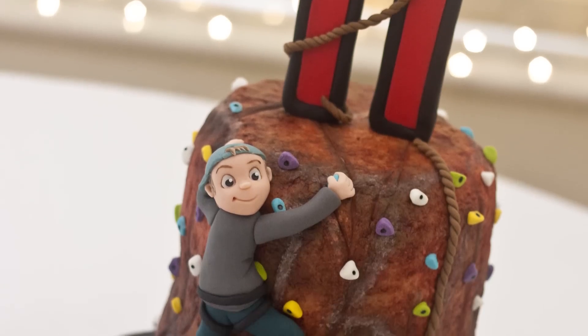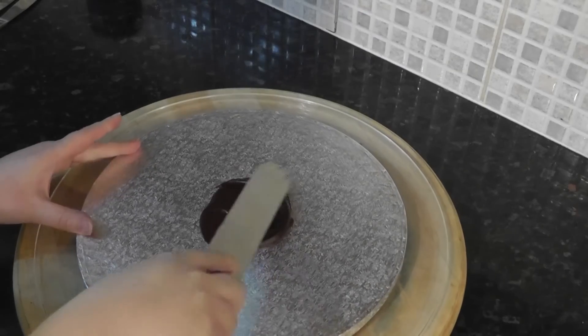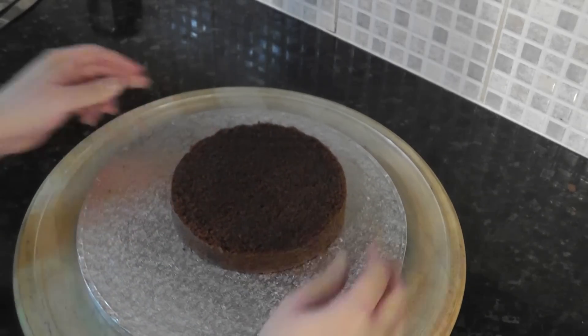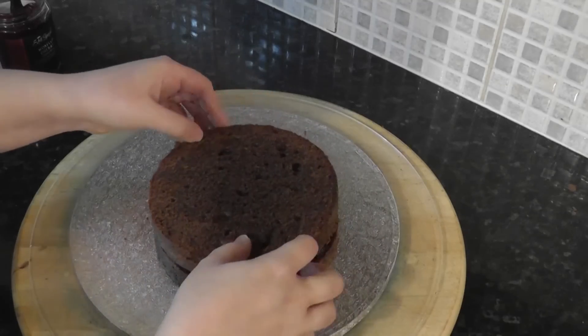Hey guys, in this tutorial we create a rock climbing themed cake. First I'm putting a little ganache onto a drum to glue the cake down. This is a 6 inch round in chocolate. Place it slightly off centre towards the back. Add your filling of choice — this is my black cherry cake.